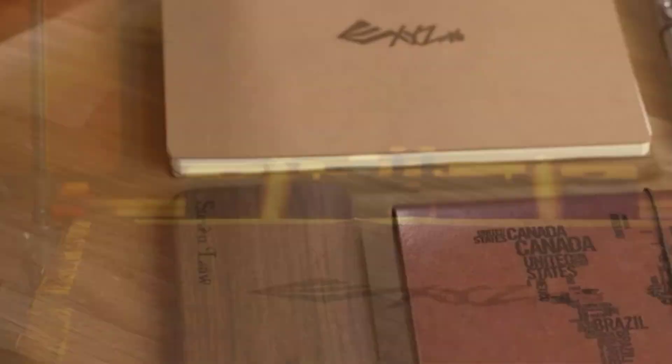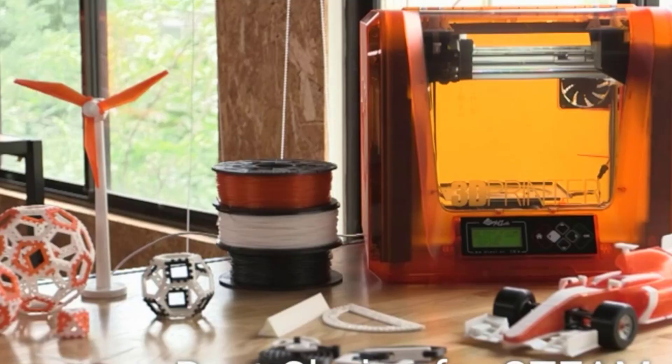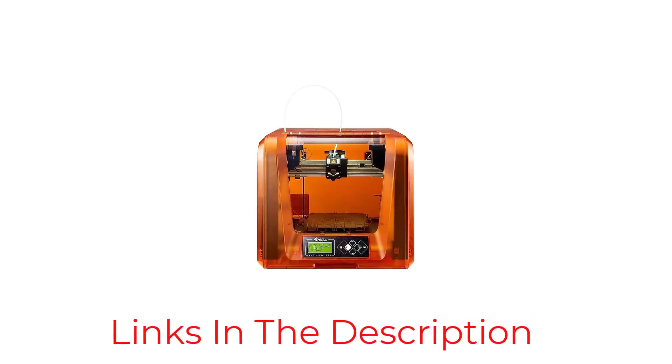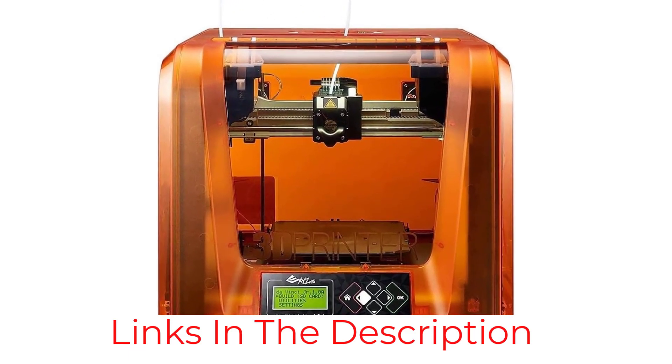With the upgradable laser engraving, you'll have yourself a great machine for engraving your designs onto paper, cardboard, leather, plastic, and other natural materials. However, before that, set up the software, which may take longer than expected due to XYZ's slow response. Fortunately, once set up, this 3D printer is easy to use.